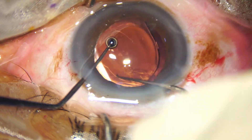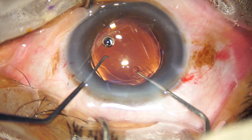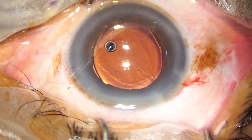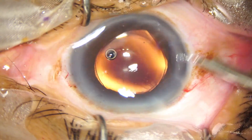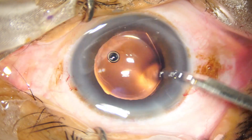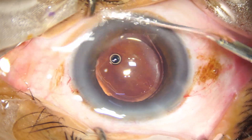The nucleus is dialed. The haptics are placed 90 degrees away from the main wound so that the irrigating instrument can easily go behind the lens.